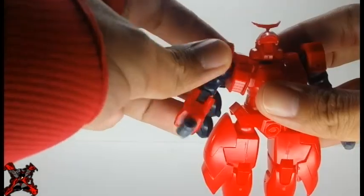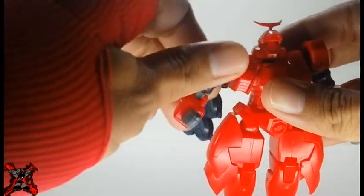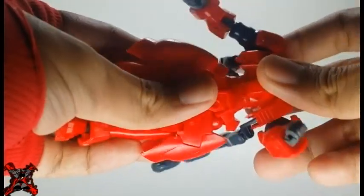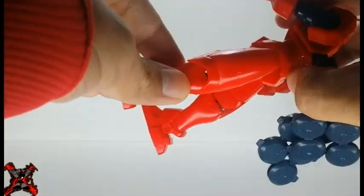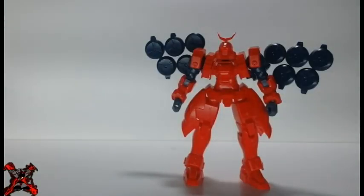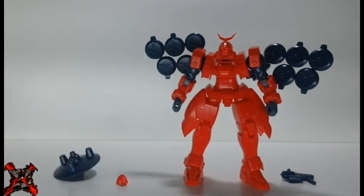The head is on a ball joint. The shoulder can rotate 360 degrees. Bicep bend and swivel. Hands are both on ball joints. Waist swivel. Legs can go forward and backward. Bend at the knee. Both feet are on ball joints. The kit includes an alternate face, a beam gun, the cross shield, and the effect parts for it.